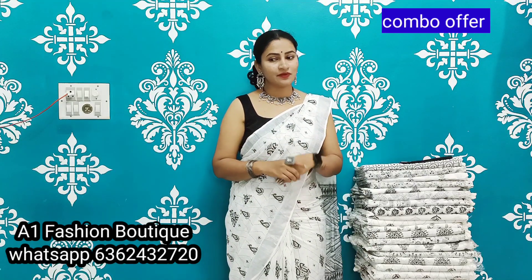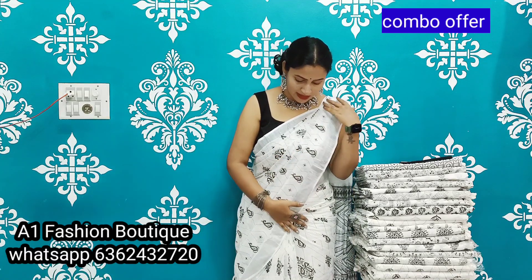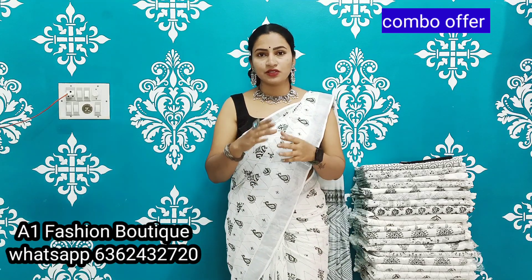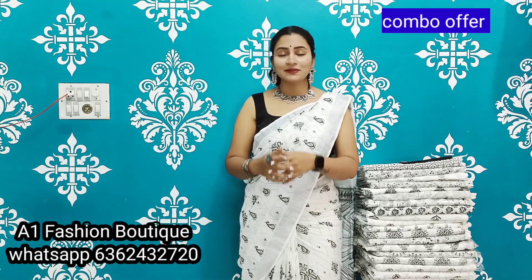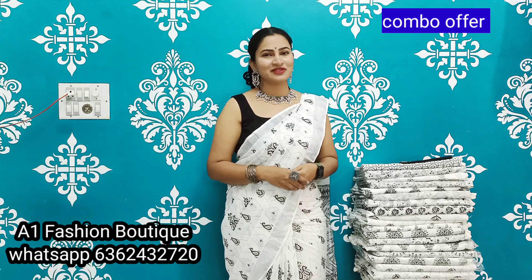There are 4 saris available, with 5 pieces available in each. I will offer these saris as a special combo.